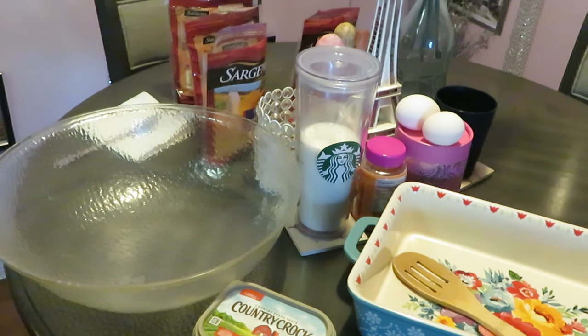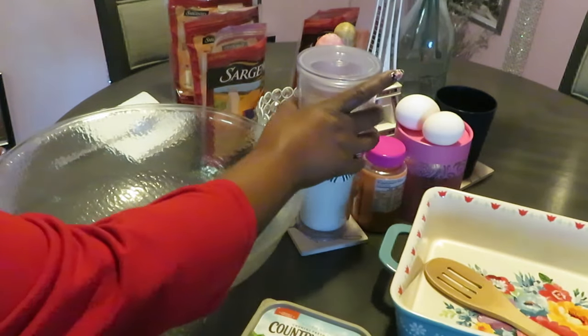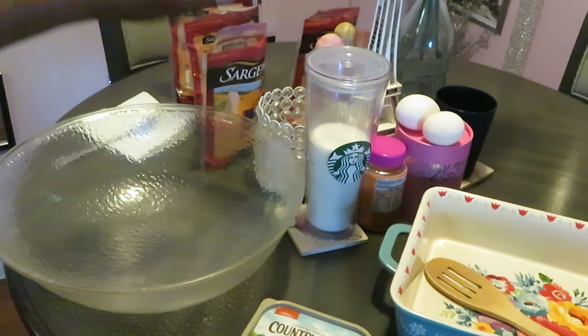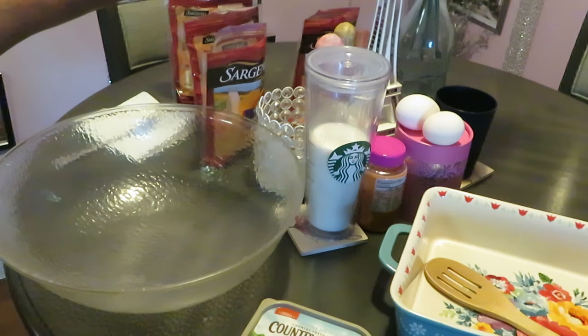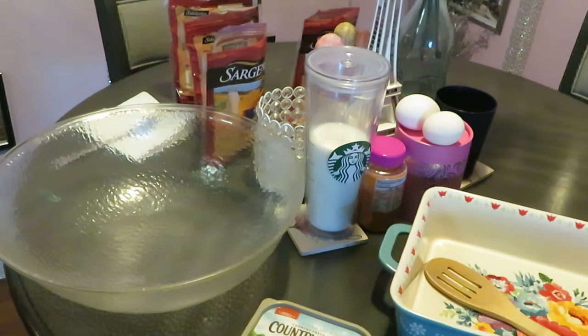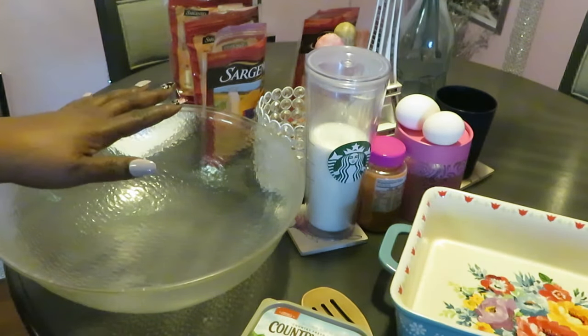My family always wants me to bring the mac and cheese. I'm gonna show y'all my quick version — it is quick but don't get that twisted, just because I'm showing you the quick way it's still delicious. Got my bowl here, got my butter, some milk, and I have four bags of shredded Sargento cheese — three cheddar and one sharp cheddar. I've got my dish ready to put my mac and cheese in once I get it all together.